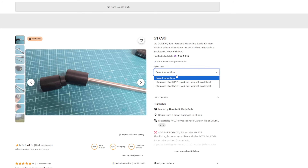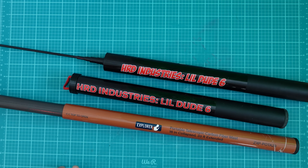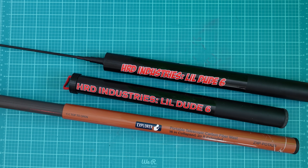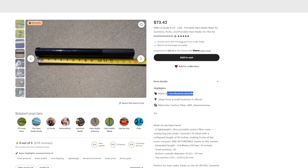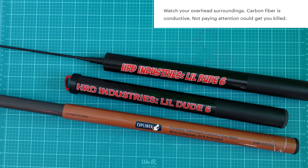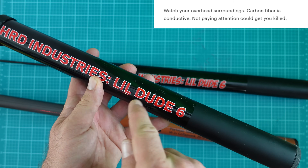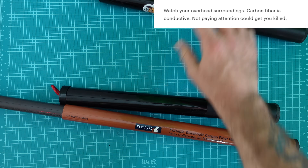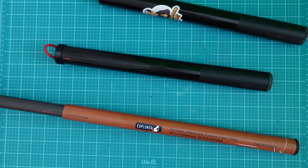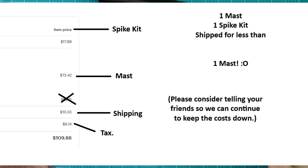We are working on a Little Dude 10, which will be a 33 or maybe even 34 foot mast that's portable and carbon fiber. Perhaps the coolest thing with the new manufacturer is we got more consistency and kept the price roughly the same as version 1. Version 1 was around $69; version 2 is right now at $73.42. You could buy the Little Dude 6 version 2, the spike kit when it's back in stock, pay for shipping, and still be under $100 — whereas currently the Pota 20 is $129.